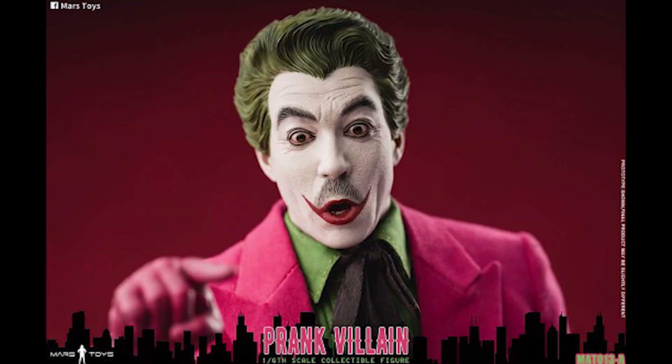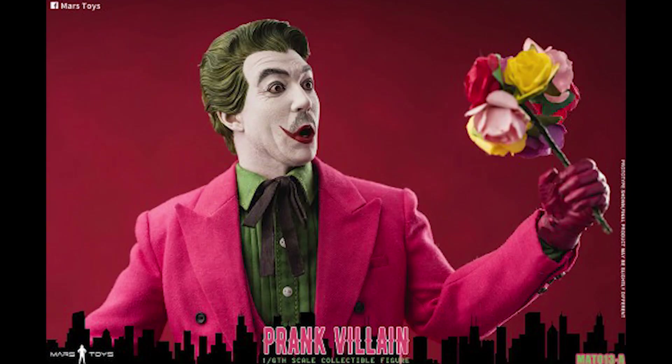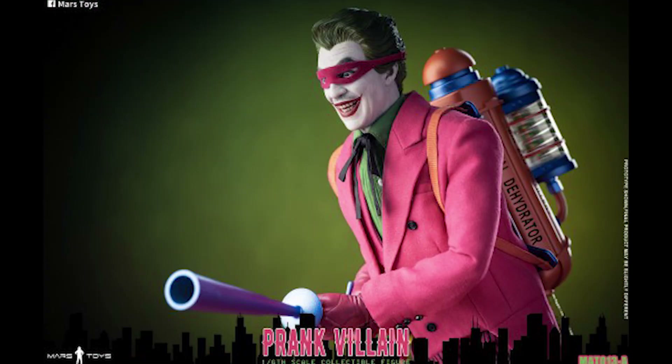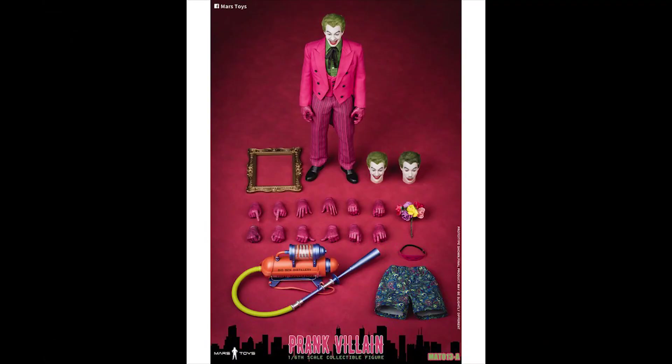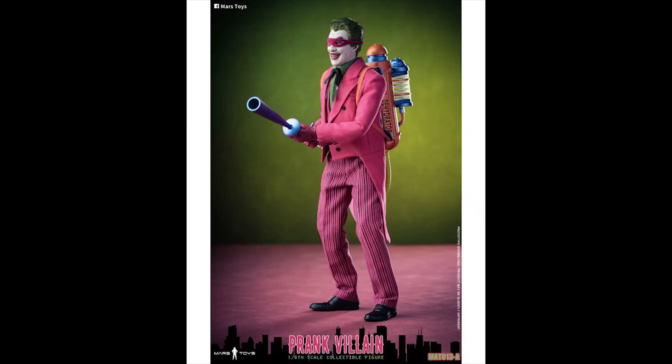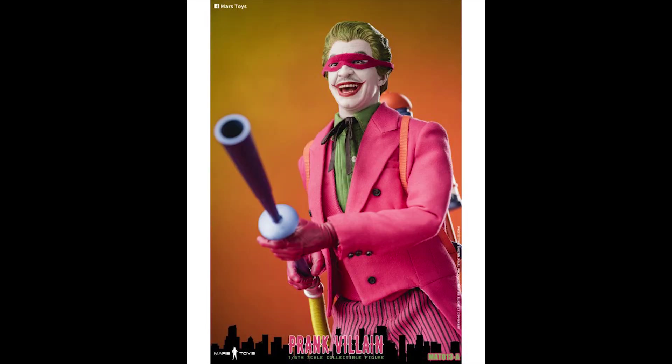Also from Mars Toys, people are starting to receive their Cesar Romero Joker. I saw a couple of reviews already and the figure looks fantastic, especially the head sculpts. This is a 1/6 scale figure that comes with a total of three head sculpts and a bunch of accessories for about $205. This is another one I'm considering getting myself.